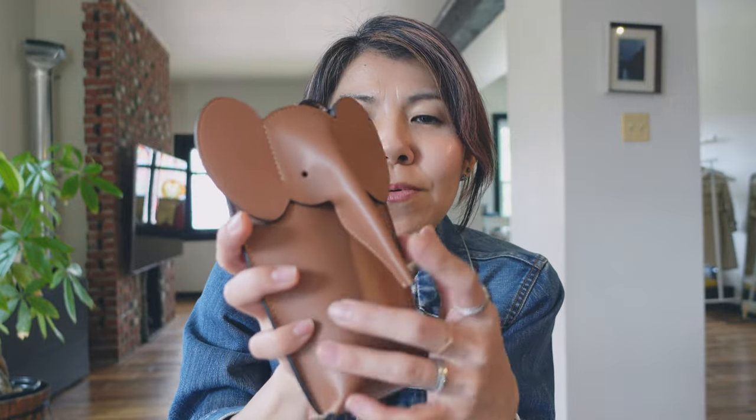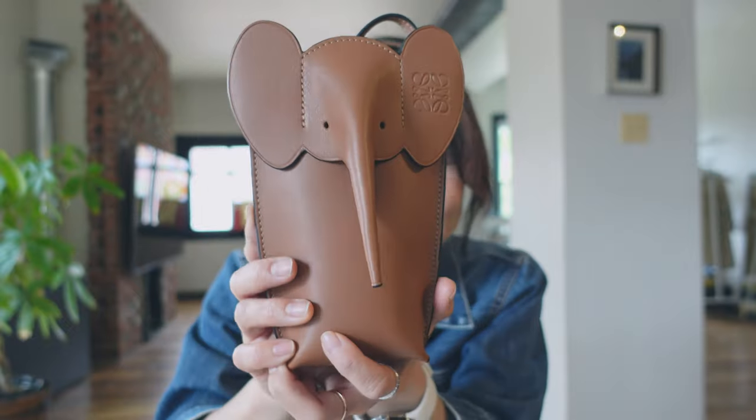This calf leather is very smooth and really nice leather. It feels so good, and it's gonna last really long, this leather. It's really good.